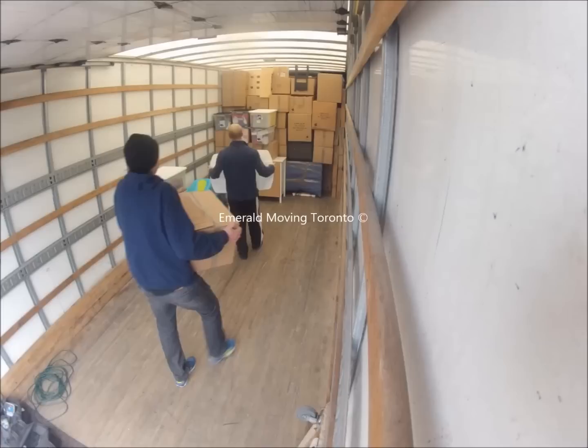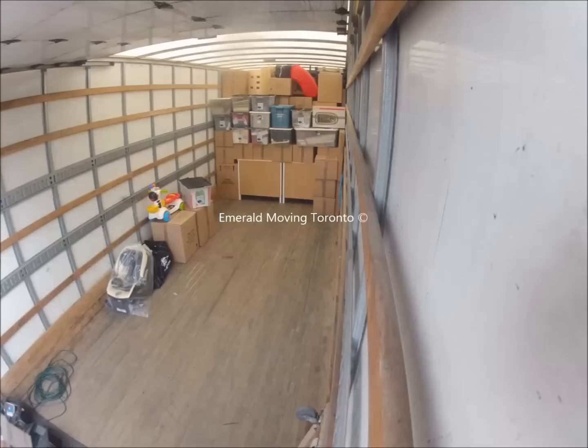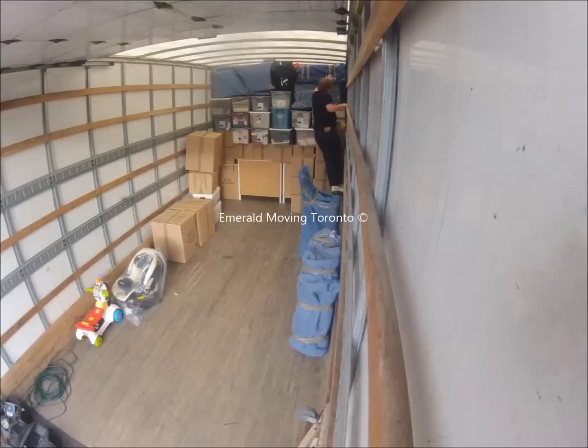Typically that gets more difficult the further you get into loading the truck, because the more uniform items end up being loaded first and then the less uniform items come out last, making it harder to build a flat layer. But in this case, because the move is a little atypical and there are lots of boxes, it actually gets easier.